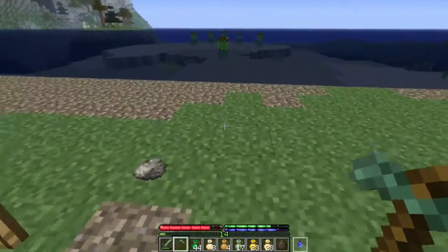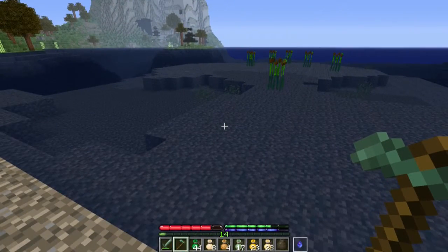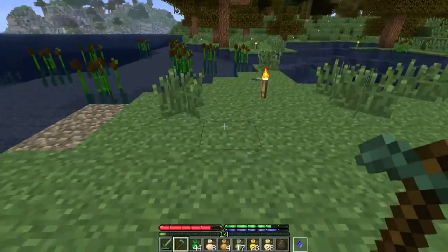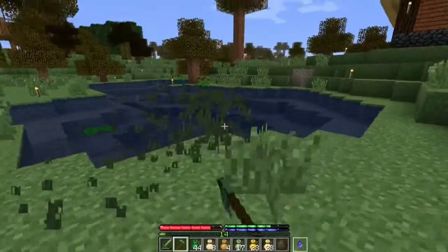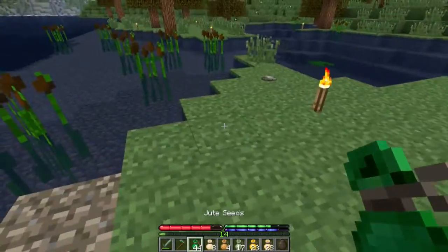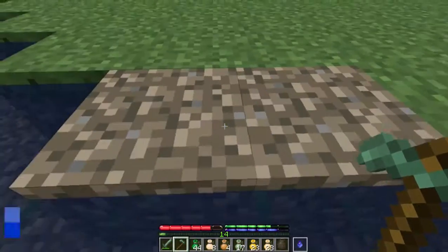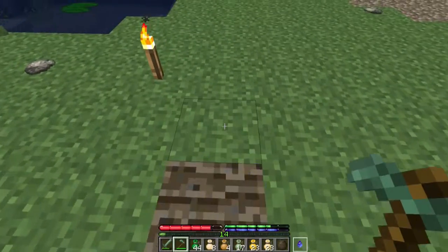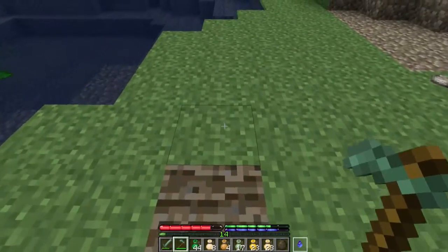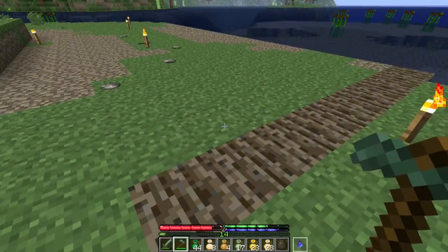I cleared up some space and also made some new land. I could also extend it here. Let's clear up — first I'd like to plant the jute here. I think I want to start over here. You can see here in the blue if it's got water, yes or no. I think we'll extend it to here.